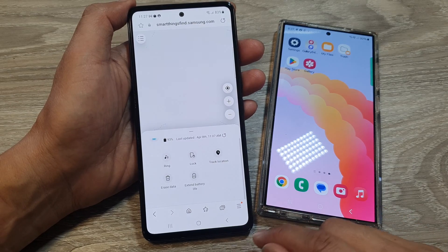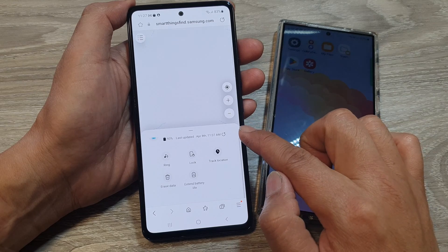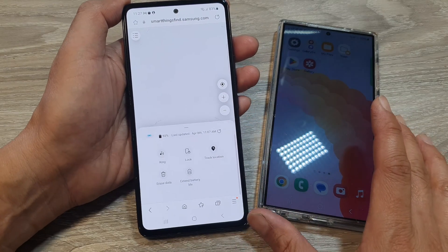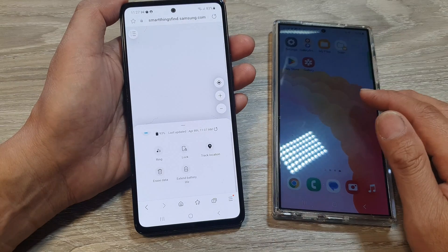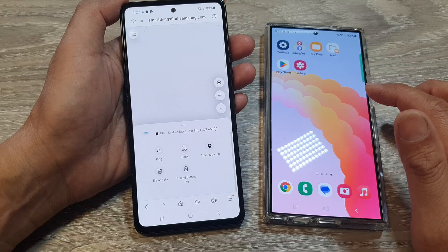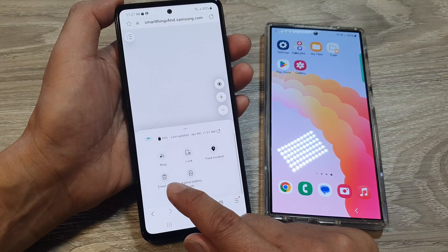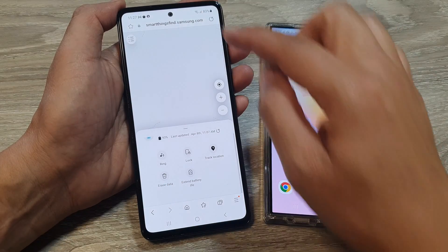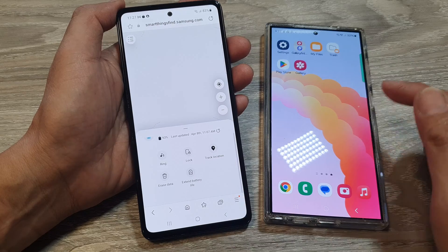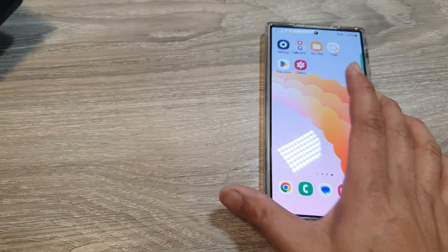Samsung has removed the remote unlock in SmartThings Find, so what can you do to reset a forgotten password on your Samsung Galaxy device? One option is to go into SmartThings Find and erase your data, which will perform a factory reset on your device.